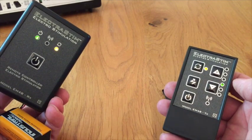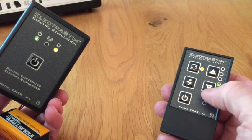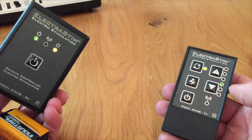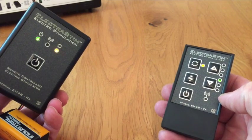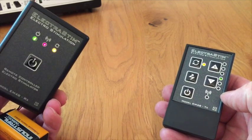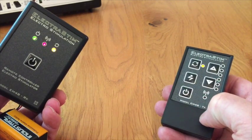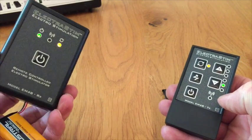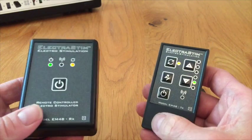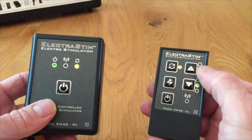That's all three codes sent, and quite often you need to resend the first code just to make sure it's 100% bound. So repeat the first code again — it flashes once, use the down button again, then confirm it. Now when we use the transmitter, we should get some beeping and a full communication link.